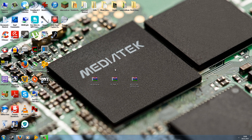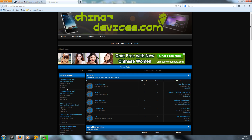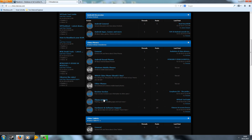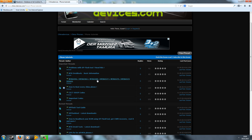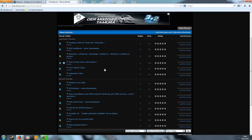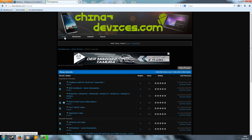Now I'll show you where to get all this stuff. I've created a new website, ChinaDevices.com, which is a forum where you can register. There's a lot of stuff in there like tutorials and much more. Here you can also find the latest downloads for the USB drivers and the SP Flash tool. Just go to the phone tutorial section where you can find a written guide, the driver download, the latest SP Flash tool download, and several guides.